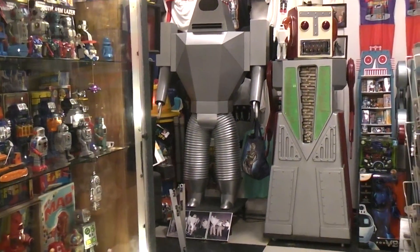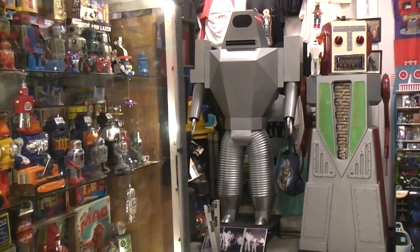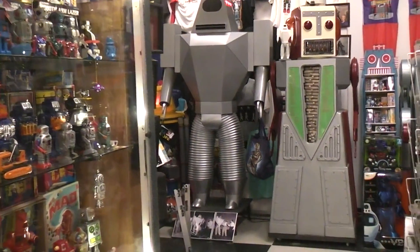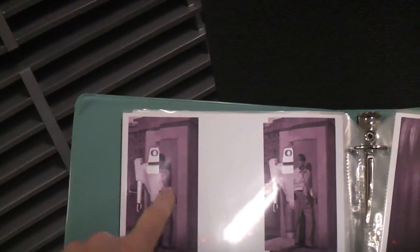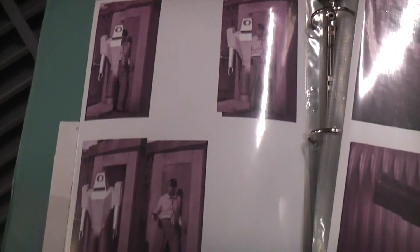Once I decided I could do it but it was way too much work, I had to figure out the scale. So I started building body sections based off the only information I had at the time — taking frame grabs from the DVDs and scaling out things like doorways that had actors in them, and splicing the images together. You could look up the size of the actor online and try to figure out how big the robot was.